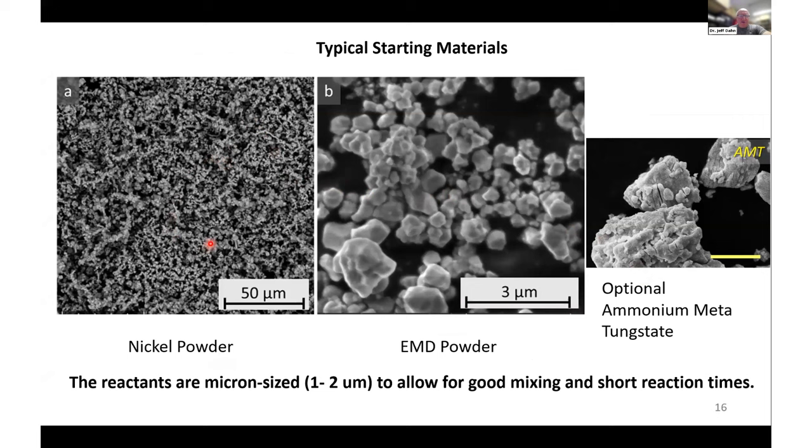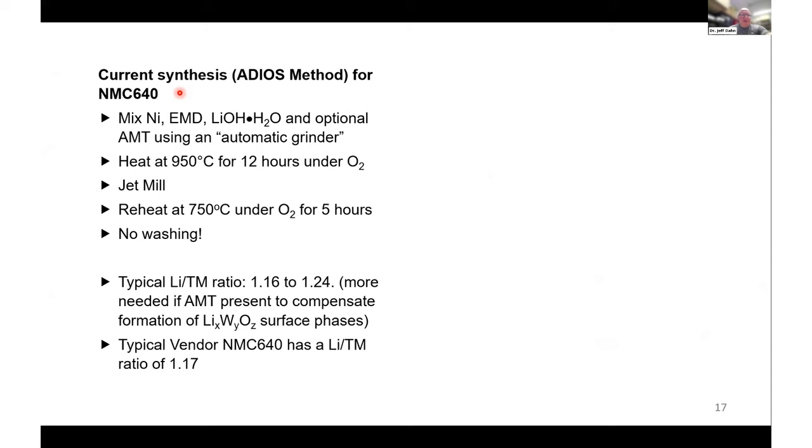The starting materials are a fine nickel powder and small-size EMD. These reactants need to be pretty small — around one to two microns — to allow for good mixing with the lithium precursor and short reaction times at high temperature. We also optionally include ammonium metatungstate to give tungsten-containing materials as a coating. The synthesis is very simple: mix nickel, EMD, lithium hydroxide, and optional ammonium metatungstate with an auto grinder, heat at 950°C for 12 hours (not yet optimized), jet mill, then reheat at 750°C under oxygen for five hours. No washing at all — the particles are ready to go.